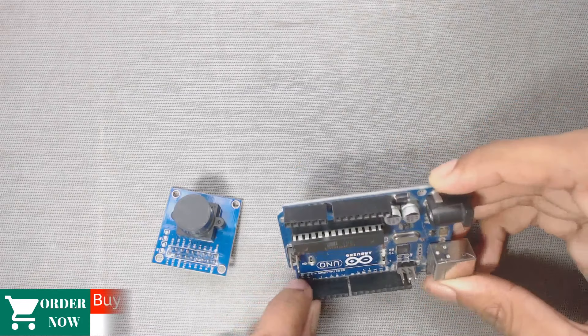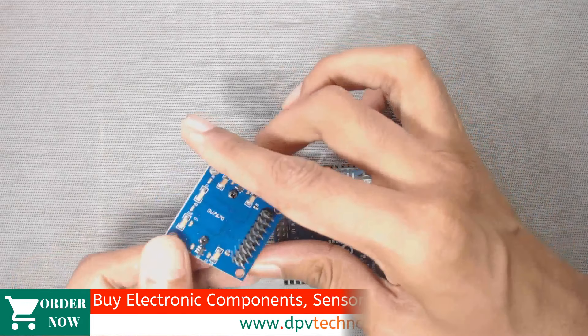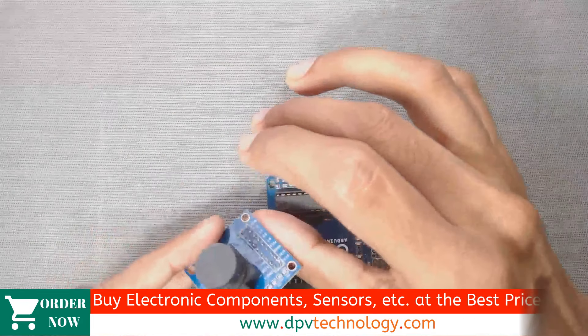Welcome to DPV Technology. In this video we will learn how to connect the OV7670 R2 Cam with Arduino. So let's get started.